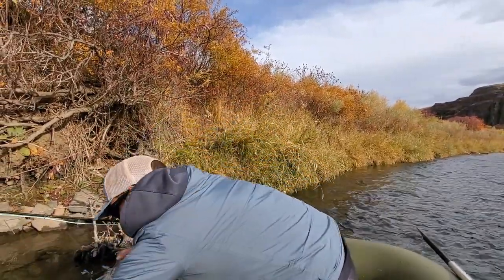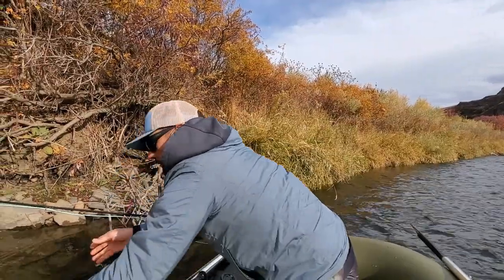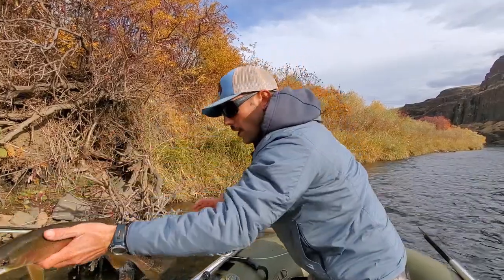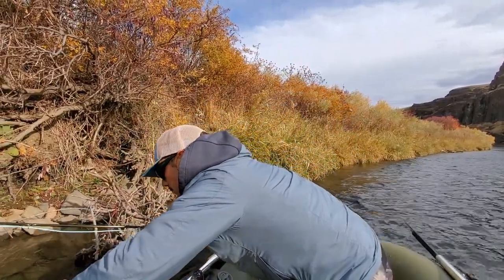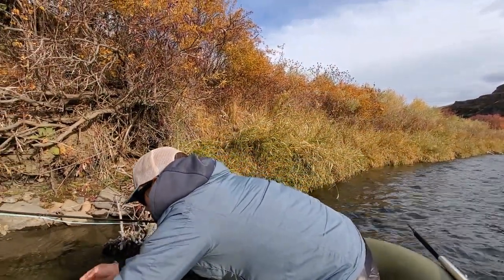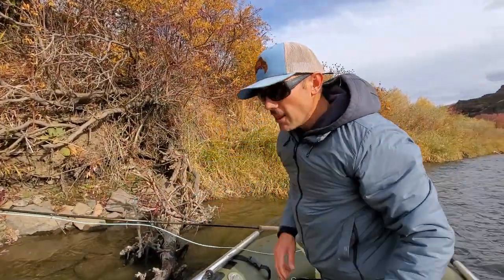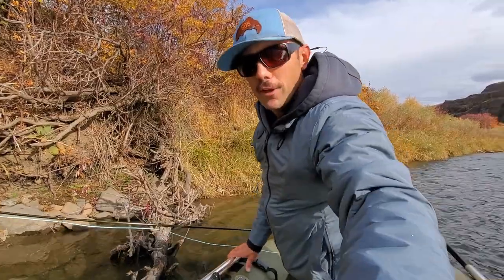Let's take a quick look at him. I'll wet my hands. There we go — on that Rainey's Hibernator fly. Beautiful. I love that — on video, too.